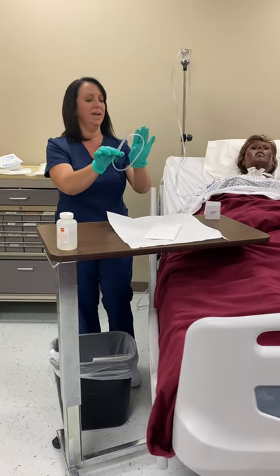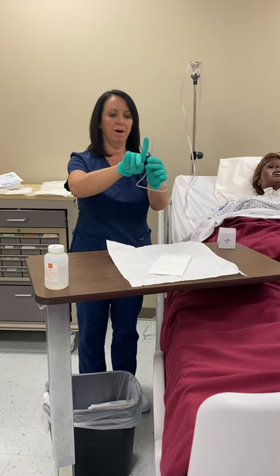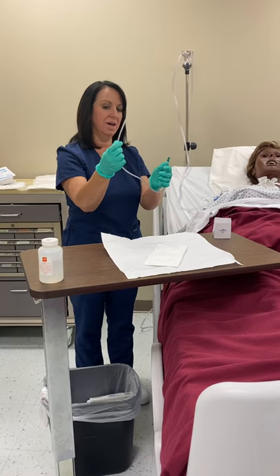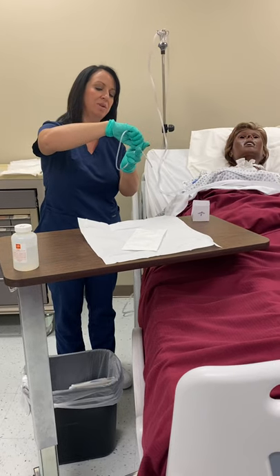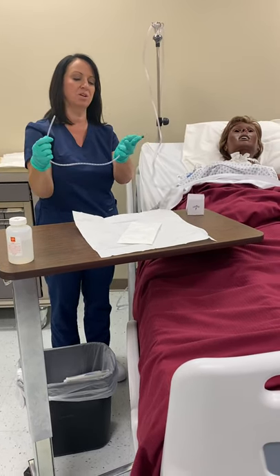Before I start with the catheter, I'm going to measure out how deep I'm going to go — about three or four inches — and I'm going to mark it with my fingers. I want to do that because I'm not going to go any deeper than that. I'm going to go straight down, and when it hits my fingers, I'll know that's as deep as I can go and I can suction on the way out.